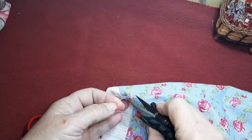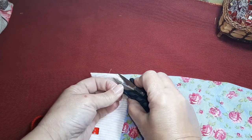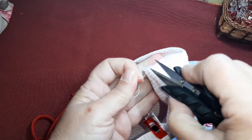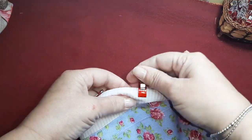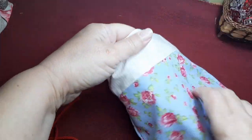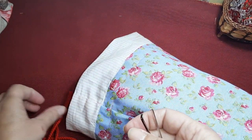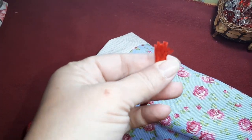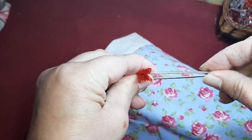Yo ya lo he cosido como os he comentado, haciendo remate al principio y al final, y sobre todo haciéndolo por las costuras, por el lateral de la costura. Vamos a quitar todas estas pinzas y vamos a ponerle la cinta o el cordón. Podéis utilizar un broche, un imperdible. Yo voy a utilizar este pasacintas porque me va muy bien y me gusta mucho cómo funciona.